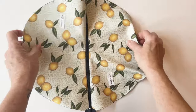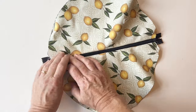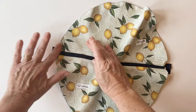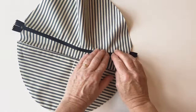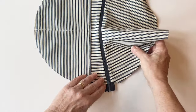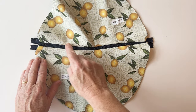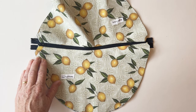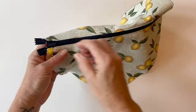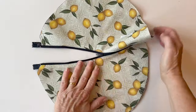Once done, open it all up so the outer and lining are wrong sides facing, then press so the seam lies exactly on the edge. Because of the curve you'll need to pull it out, but give it a good press. Then top stitch either side through the outer, lining, and zip — this holds the lining neatly inside and gives a nice neat edge at the top of your bag. The outer and lining are now joined together with the zip neatly inserted between them.